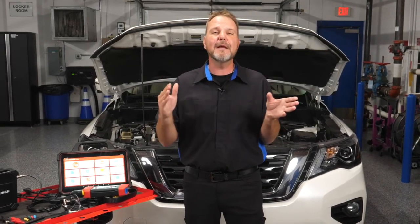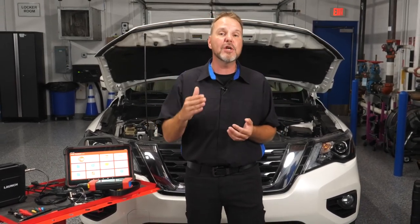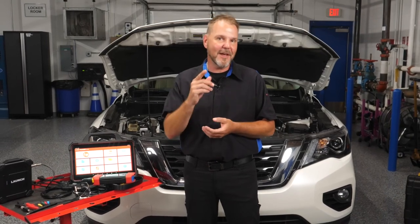The X431 Throttle 3 provides accurate OE-level diagnostics and a multitude of relevant features aimed at handling every type of repair, whether it be on the latest European, Asian, or domestic vehicle on the road today. Thanks for watching. We'll see you next time.